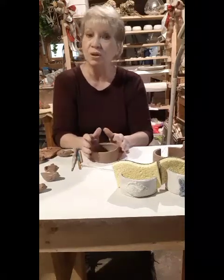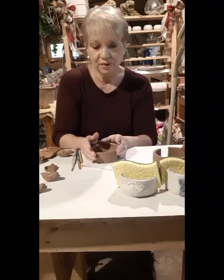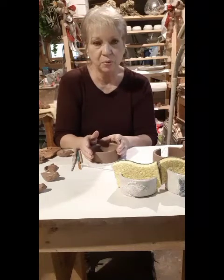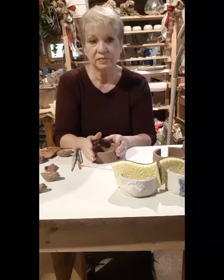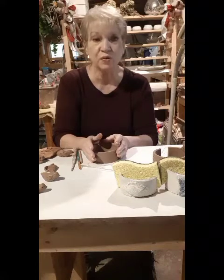After this is dried, I will glaze it, and I do a single firing. When I load my kiln, I preheat overnight on low, and then the next day I turn it up every hour for nine hours.